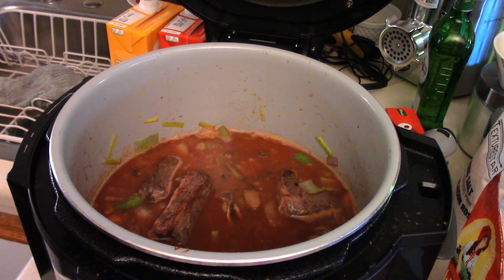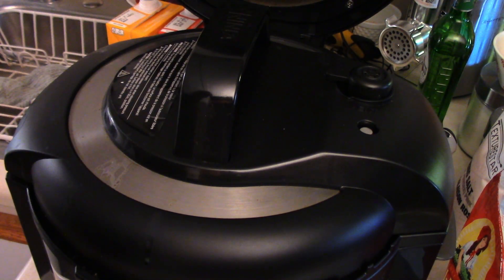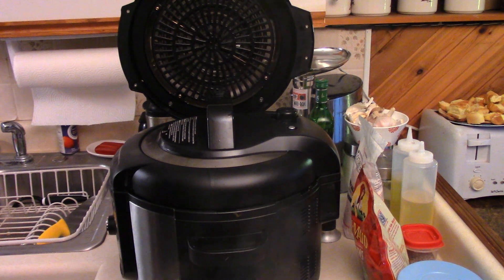So we're gonna pressure cook on high for 50 minutes. Make sure it's all sealed up and enjoy some short ribs soon. What I was doing was naturally releasing the pressure for about 15 to 20 minutes, and then we release pressure.